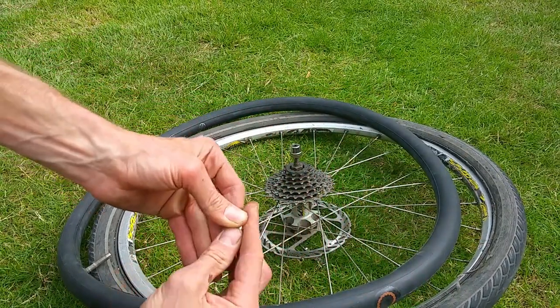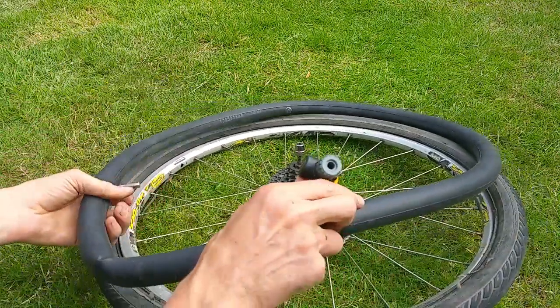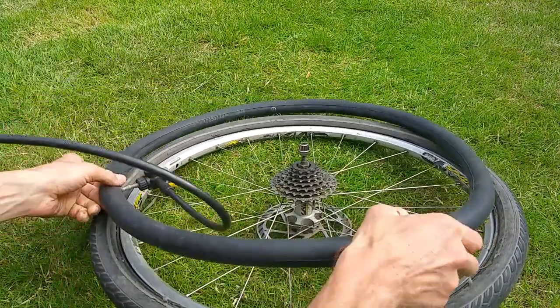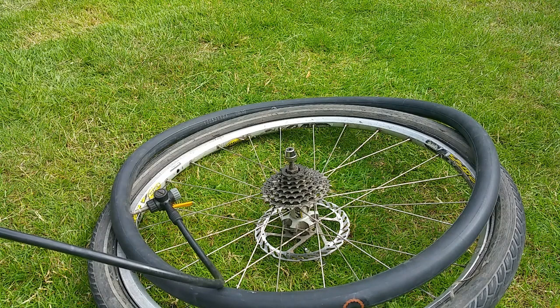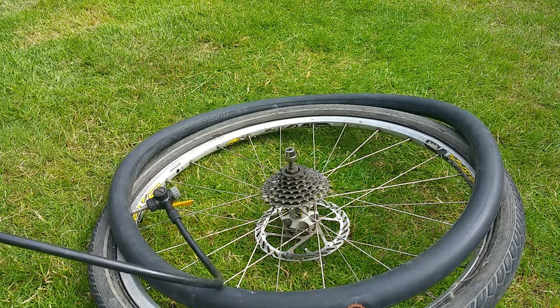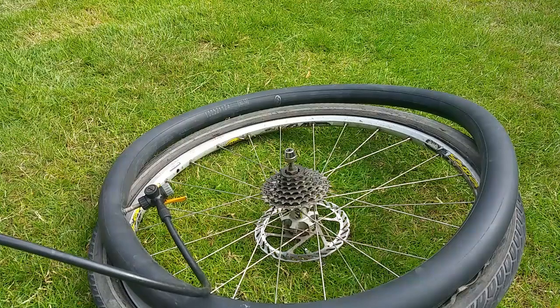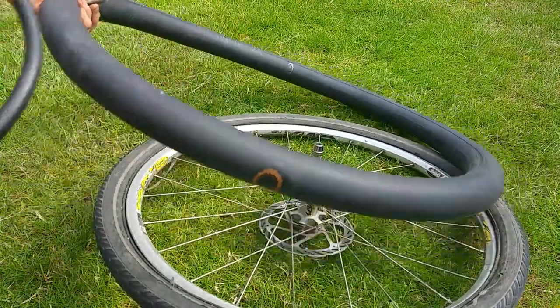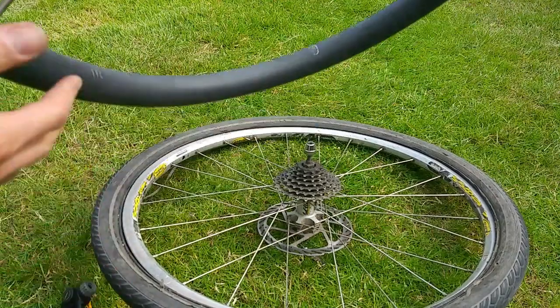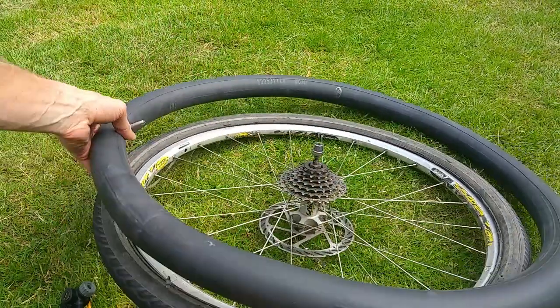Make sure all the edges are nicely sealed. What I like about the Rema patches is you've got the black round patch with a thin orange feathered edge that gives a proper tight seal. Now test the repair before reassembling — inflate it and hold it near your ear. You could check in a water bath if you wanted to, but I'm confident it's sealed. Let the air out and put the tube back in the tire.